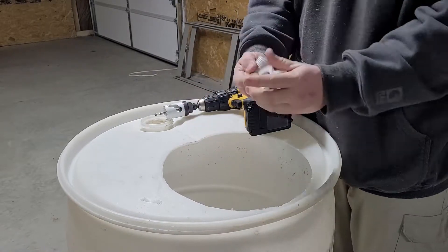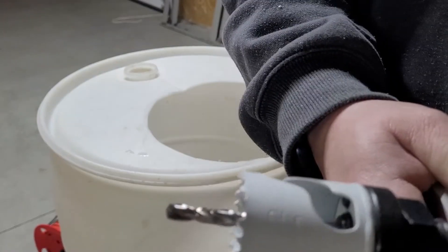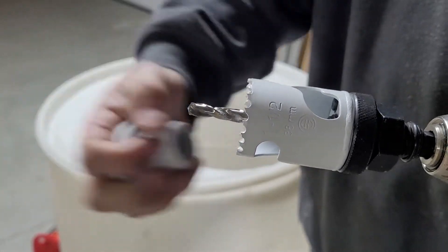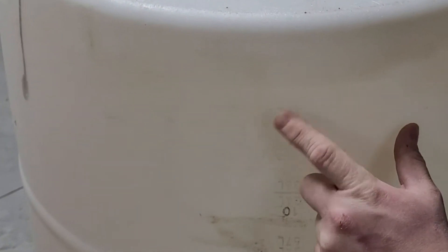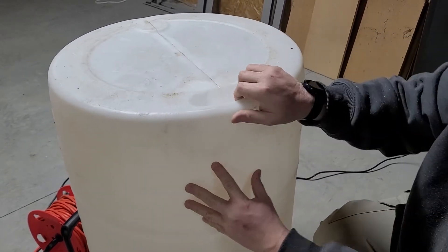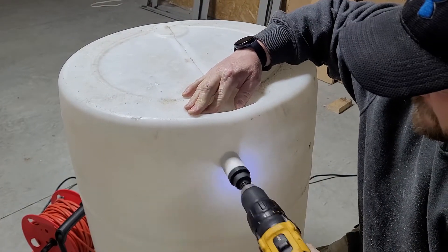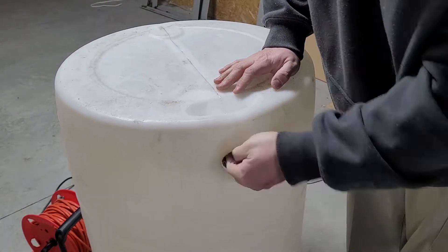Now we are getting ready to cut out the hole at the bottom for our water to come out. We're going to use a one and a half inch bit. You want to be about three or four inches from the bottom, which is at about the five gallon mark on a 55 gallon drum — that's where we're lining up to cut our hole. After you cut that out, make sure you sand it and get all the shavings out from that hole.